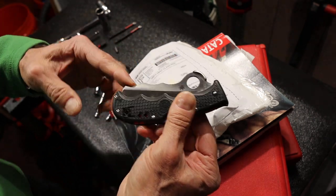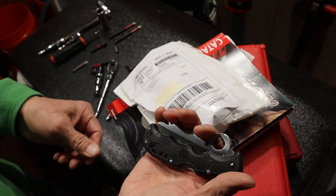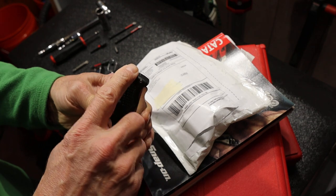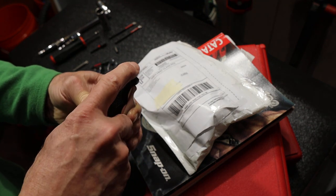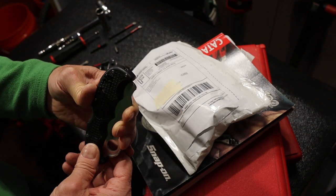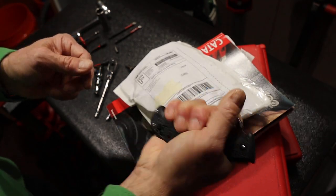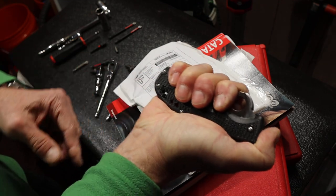One is you might notice there's some finger indexing right there. What that's for is when I grab it and push the blade down, out on the end a carbide glass breaker protrudes. A lot of knives stick one of these on the end and it ends up cutting you, ripping your pocket, just being in the way. This one is recessed until you squeeze it — so it's designed to work as a striking tool right there.